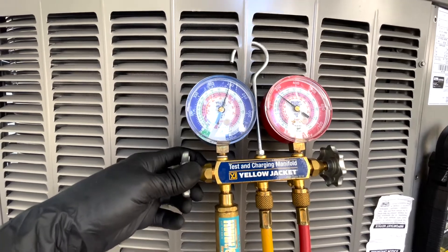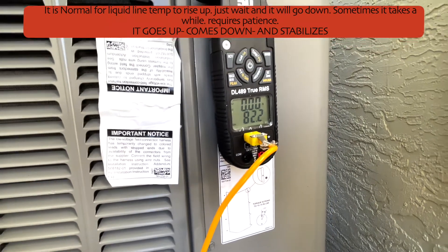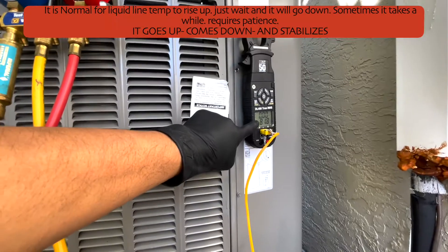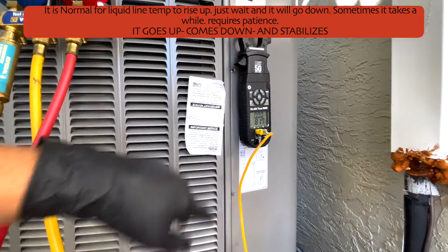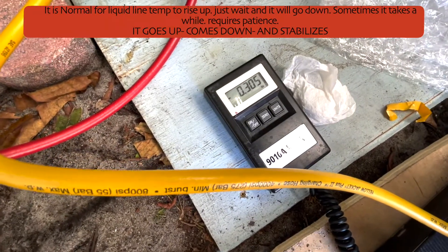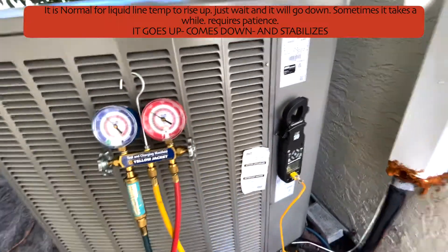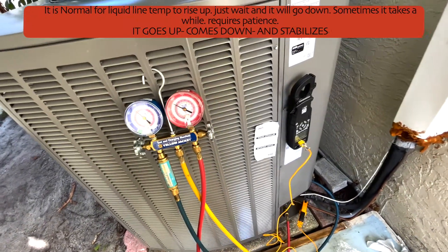Don't panic if you see both temperatures rising at first — that is normal. Eventually the temperatures stabilize and come down. Be patient and do this slowly. You don't want to rush; always keep checking and calculating your subcooling as you go. I've added more and I'm now at 0.3 pounds. Go slowly and avoid overcharging the system.